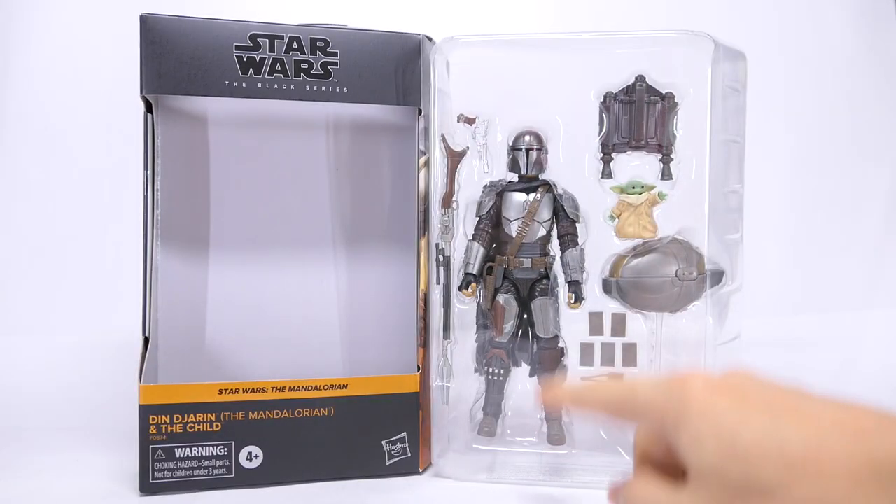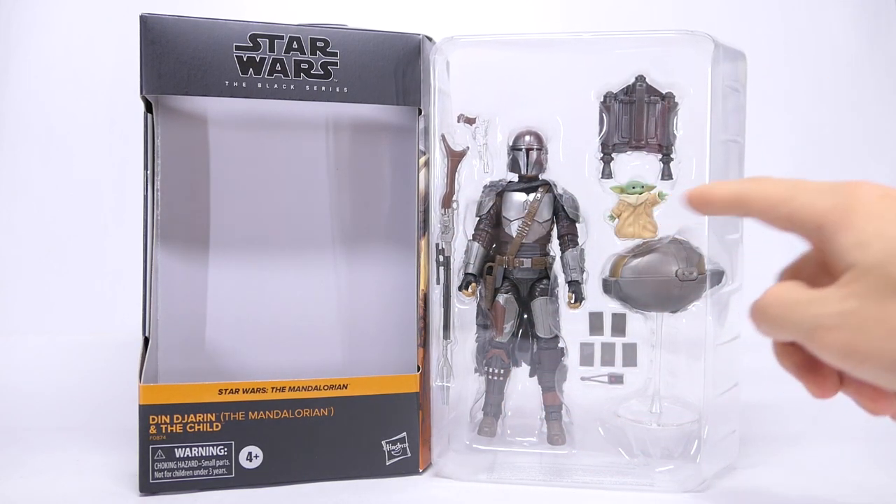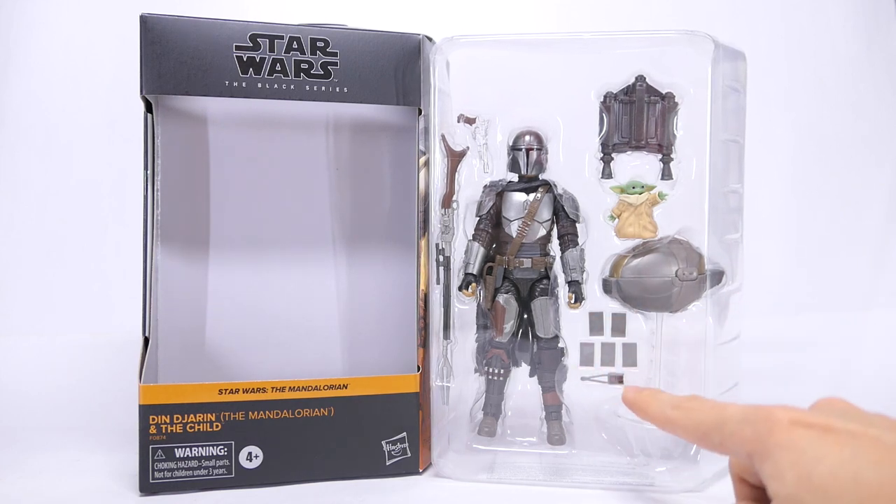Now with the packaging open, you can see the action figure packed in with a rifle, a blaster, his jetpack, the Child, the hovering pram and the stand, some Beskar plates, as well as a Fob Tracker.